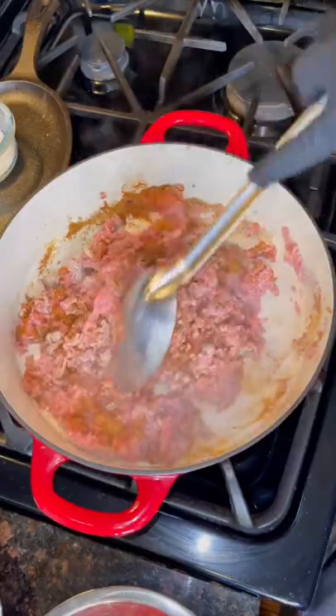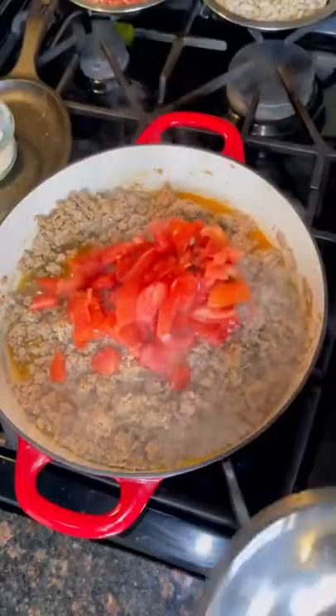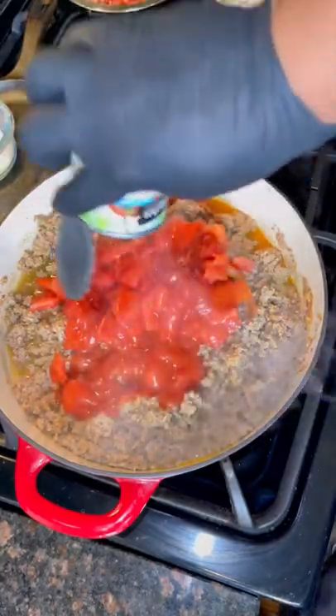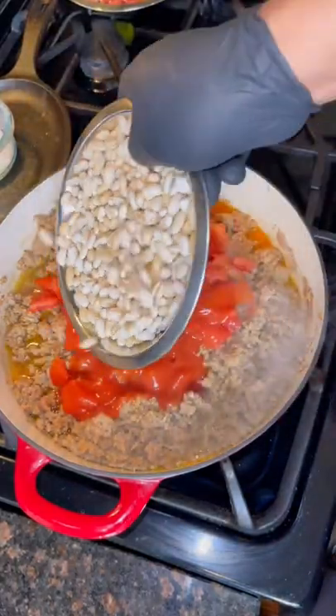Give it a nice mix on medium-high heat and add your veggies — diced tomato and eight ounces of tomato sauce. Then add your beans.